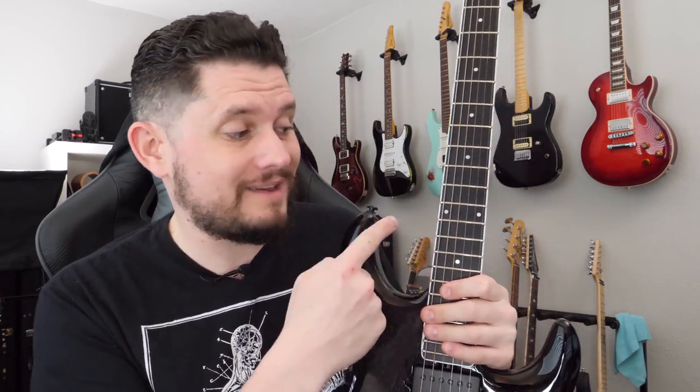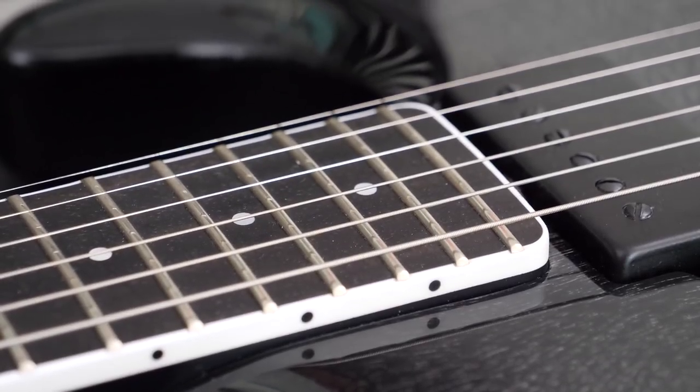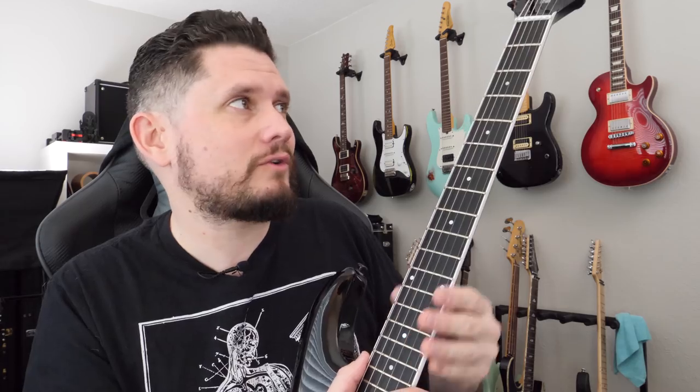They also swapped out the rosewood board — this one's ebony now, and the inlays are slightly bigger. Looks like they upgraded them to mother of pearl; I think they were just little white dots before, but we're basically looking at the same thing. The fret work is great. It's just all black. There's really not much difference other than visually. It feels a little heavier — I think it is — and it's a hundred percent mahogany.